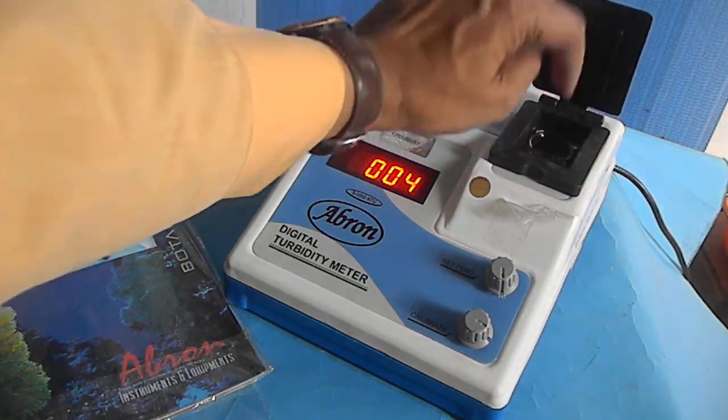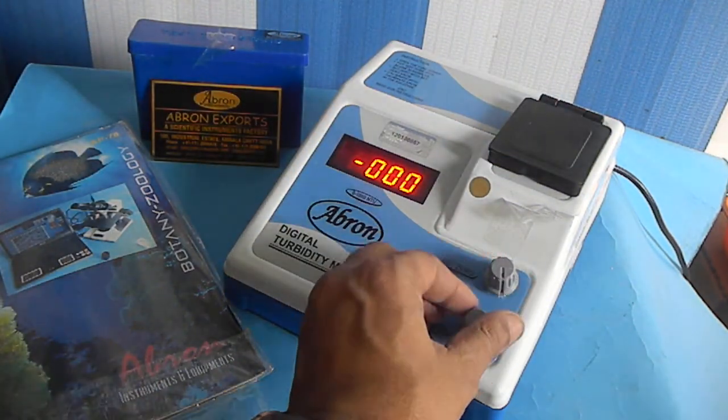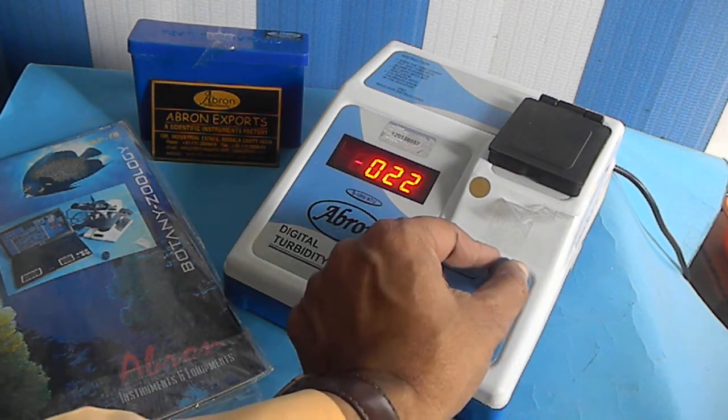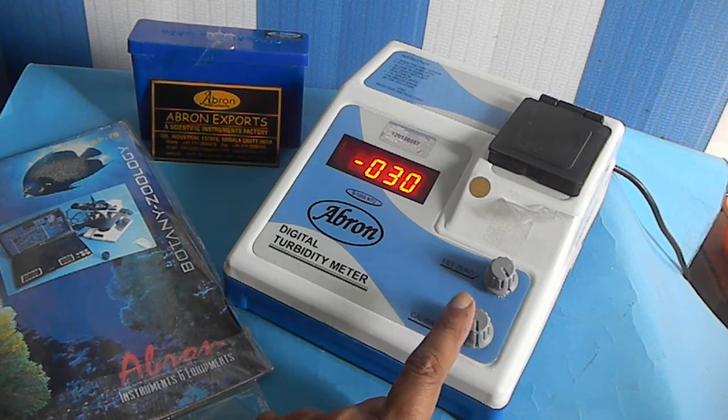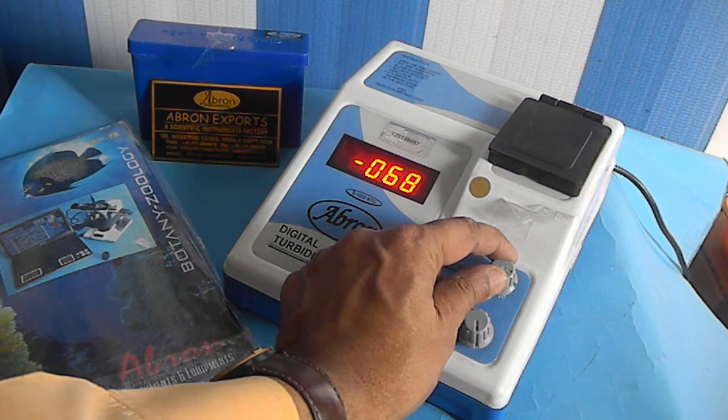Take out this test tube and place the chemical. Set the value to 200 using the calibration knob — without disturbing the zero setting — calibrate with the second knob up to 200. So this should be kept at 100 and zero.